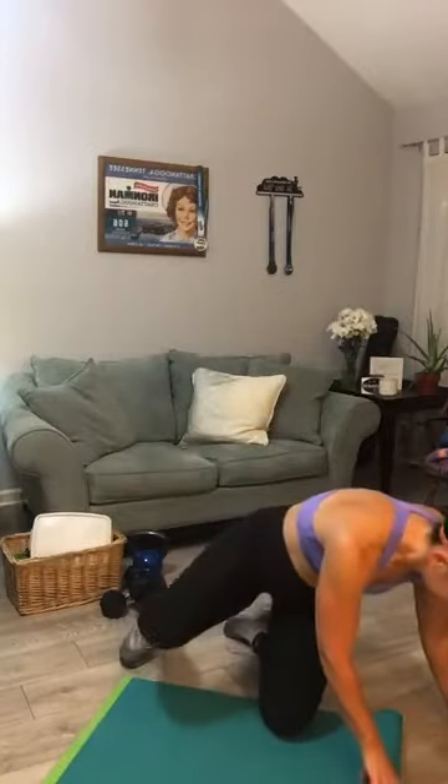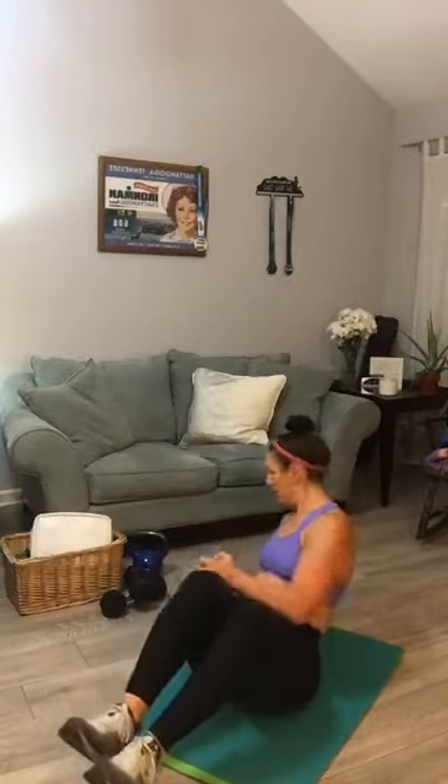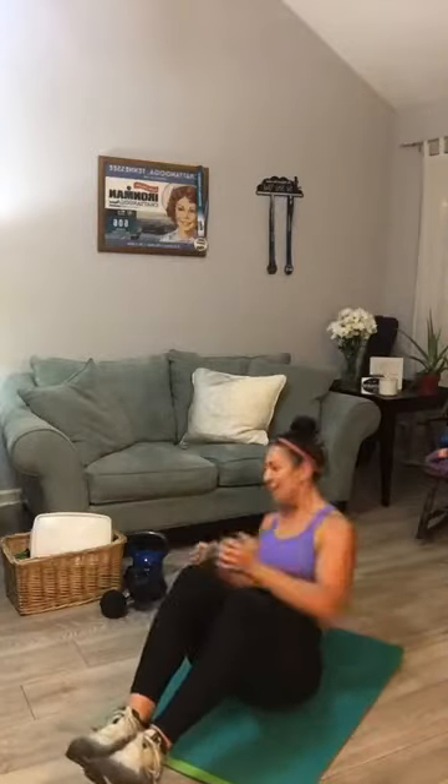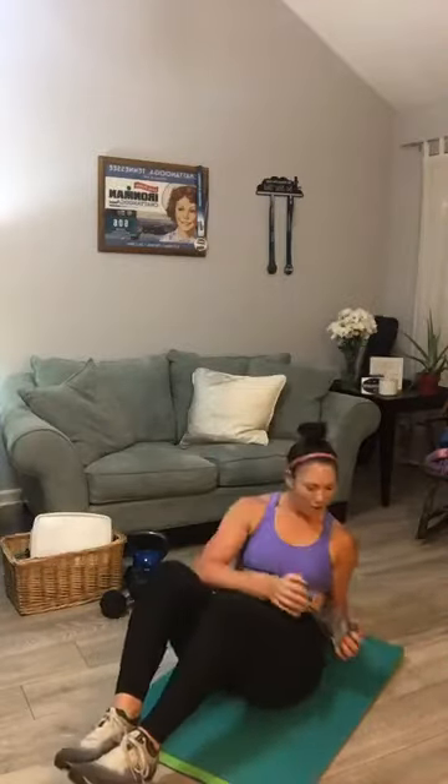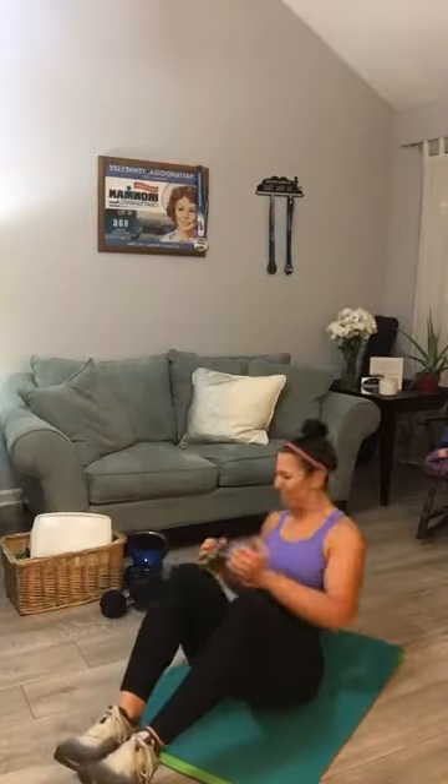Come all the way down, have a seat on your mat. You have a Russian twist coming up — that's your fifth and final move. I'm going to grab one of my 15s. Two ways you can do this: heels down or heels up — I'm going to go heels up. Twenty each side.